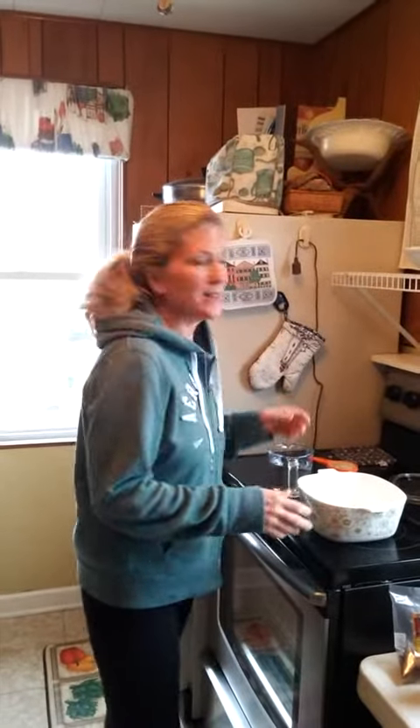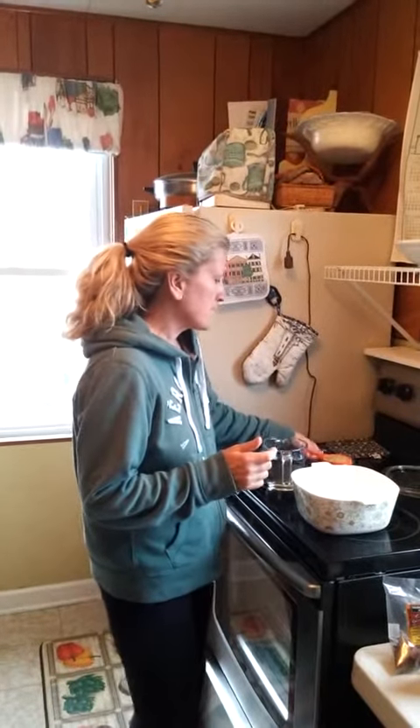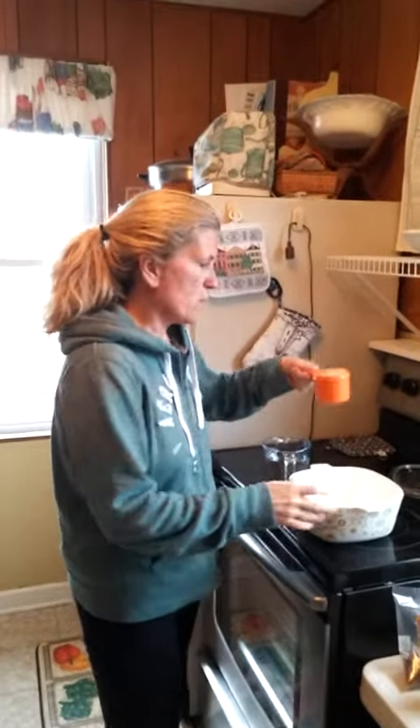Hi everybody. Okay, still at the beach. I'm making rice — I'm making brown rice, and I'm putting in one cup of rice.